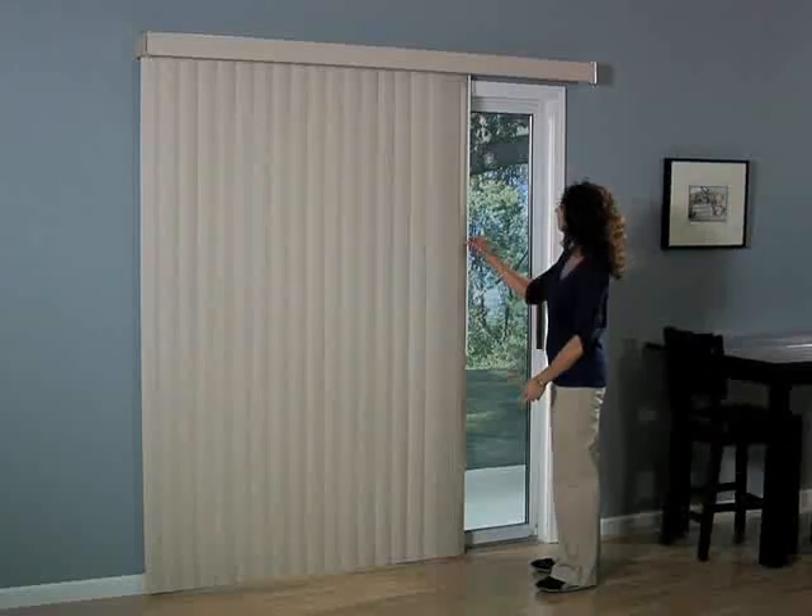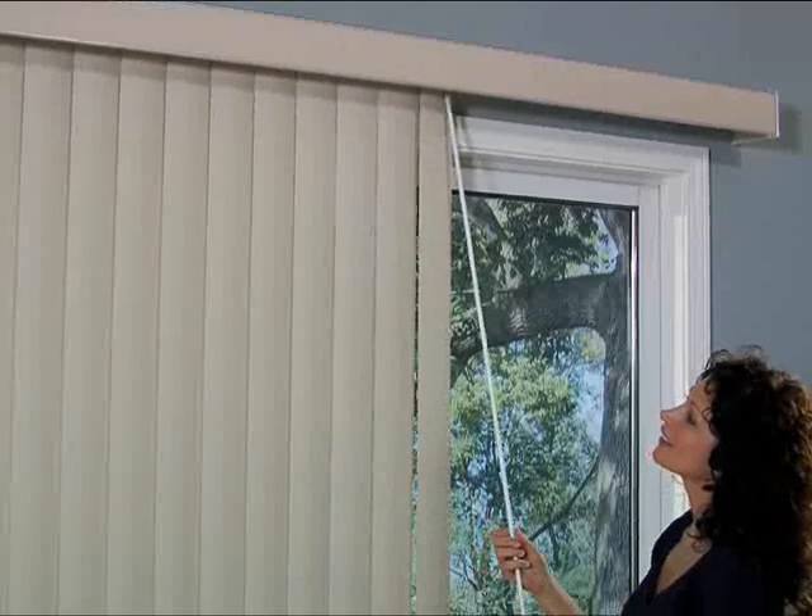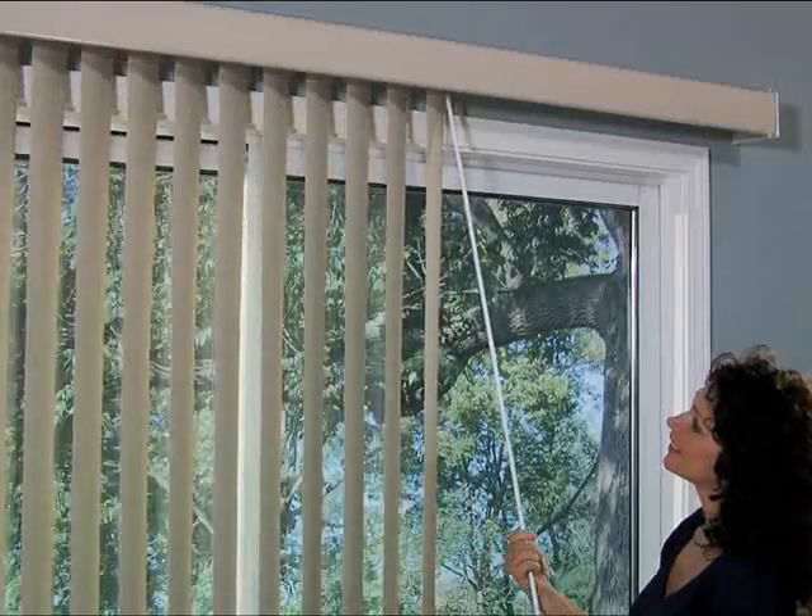To adjust the privacy and light control levels of your space, rotate the veins of your blind by turning the wand.